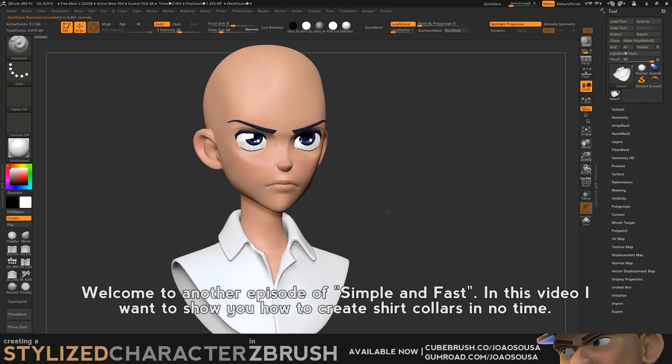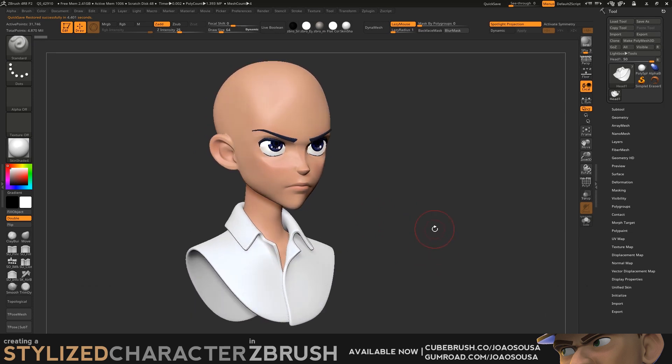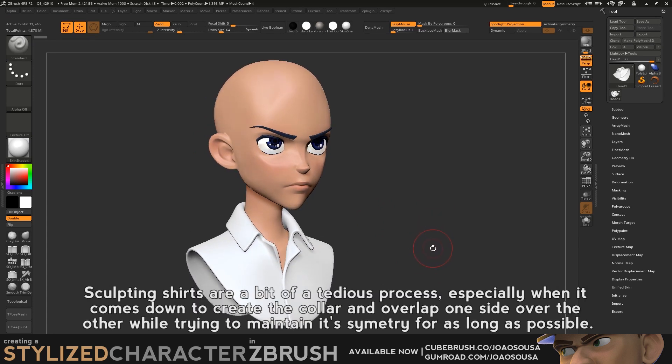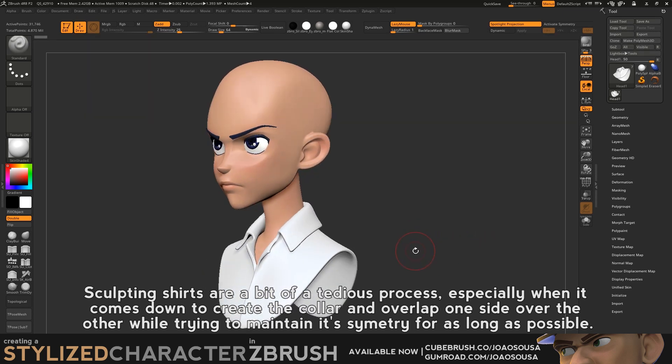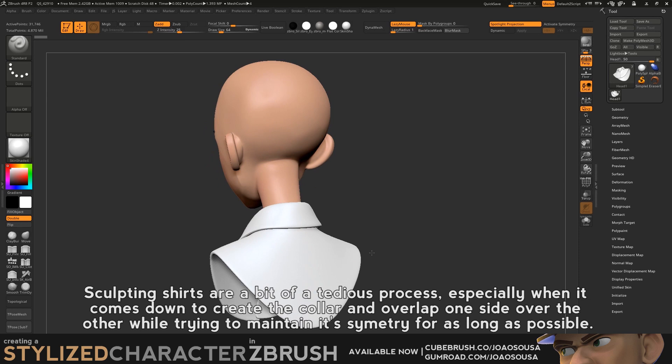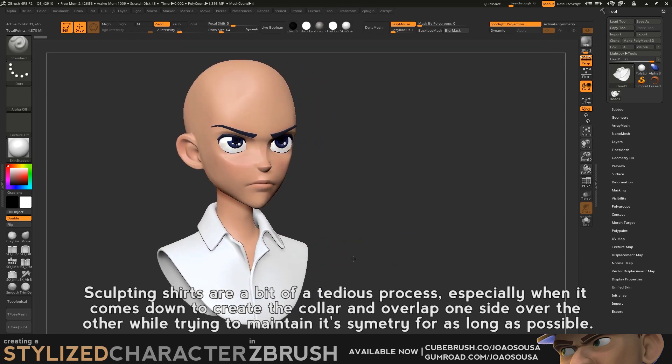Welcome to another episode of Simple and Fast. In this video I want to show you how to create shirt collars in no time. Sculpting shirts are a bit of a tedious process, especially when it comes down to creating the collar and overlapping one side over the other while trying to maintain its symmetry for as long as possible.